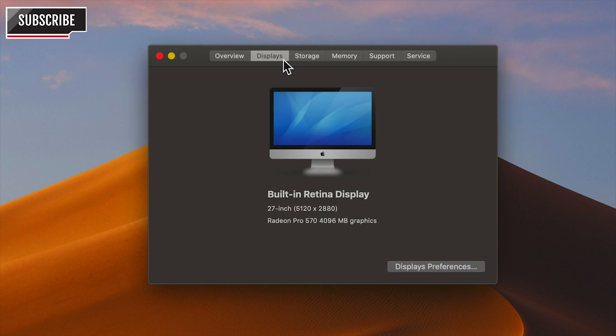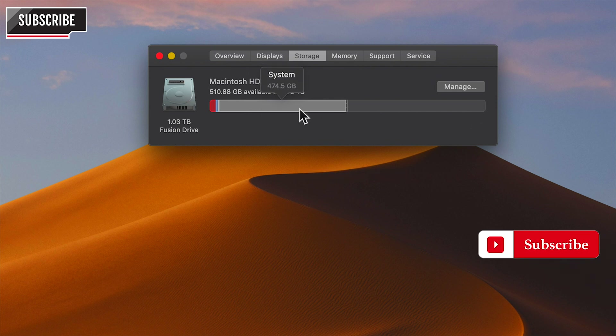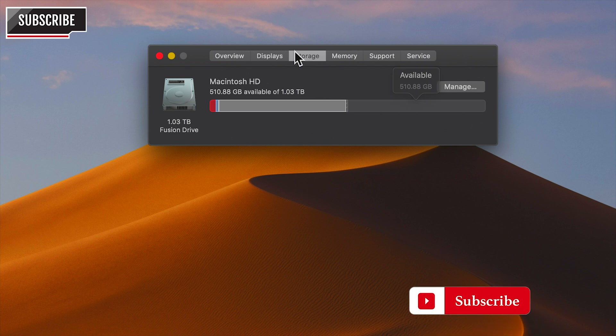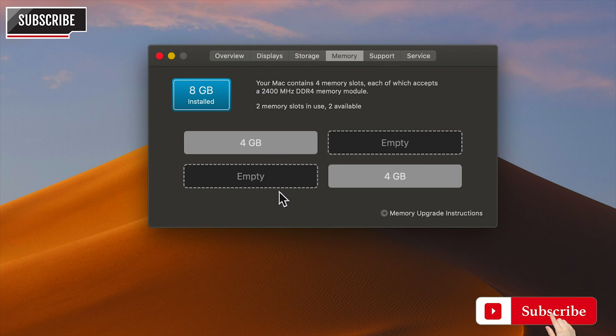As you can see on screen, it's an iMac Retina 5K 27-inch 2017, processor is 3.5GHz Intel Core i5. It's pretty effective for daily use like web browsing, photo editing, and creating other graphics, but when I tried using it to edit videos it's pretty slow. You can see it came with 4GB plus 4GB, which makes up 8GB.